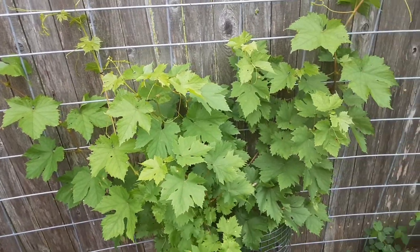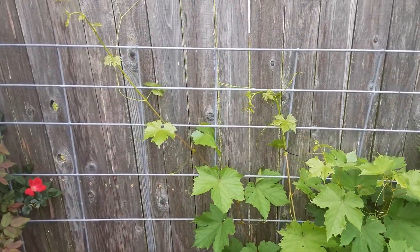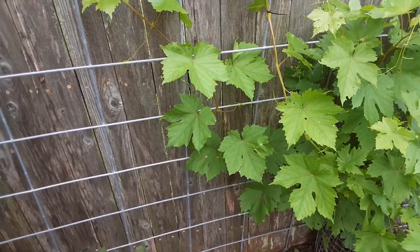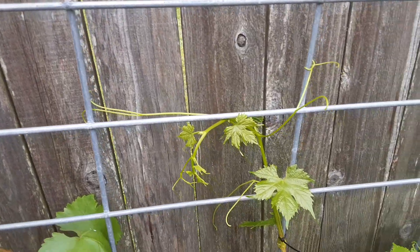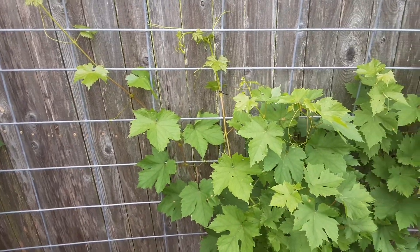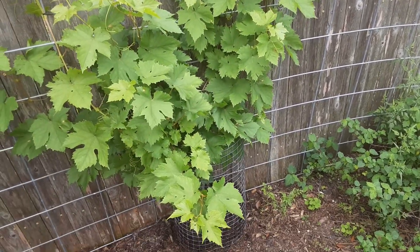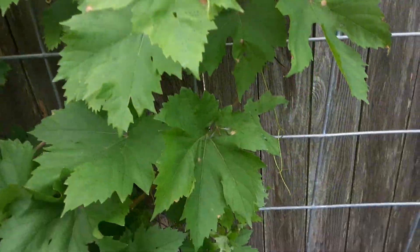This here is a Thompson seedless green grape, and I'm just starting this one out — it's about two years old, the second year, so it's got some growing to do. You can see the little tendrils grabbing onto the cattle fencing, which makes excellent trellises. I have another video where I talk about the trellising — feel free to look at that. But I am not seeing any flowers or clustering yet on this one.